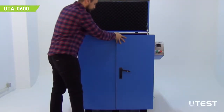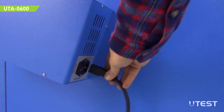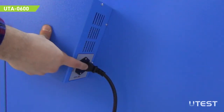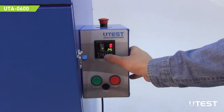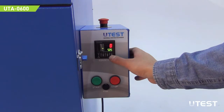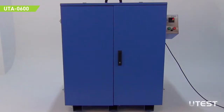Close the cabin. Plug in the power cable behind the control panel. Switch on the device by pressing the on/off button. Set the value to the required revolution number on the controller by using the keys assigned to each digit. Press the start button.